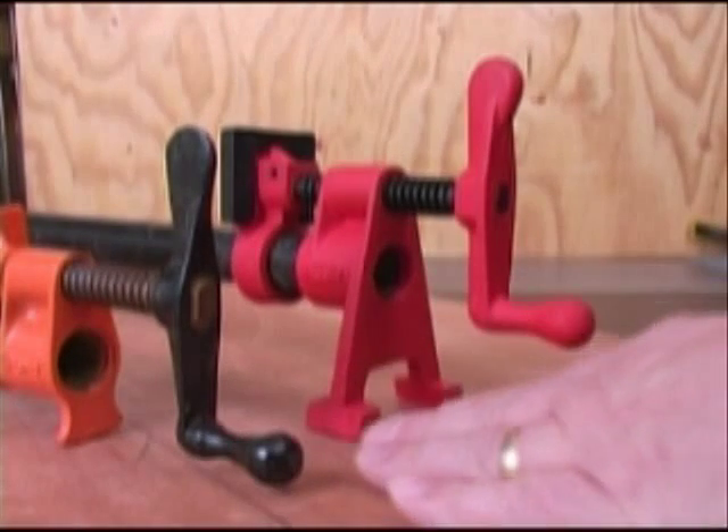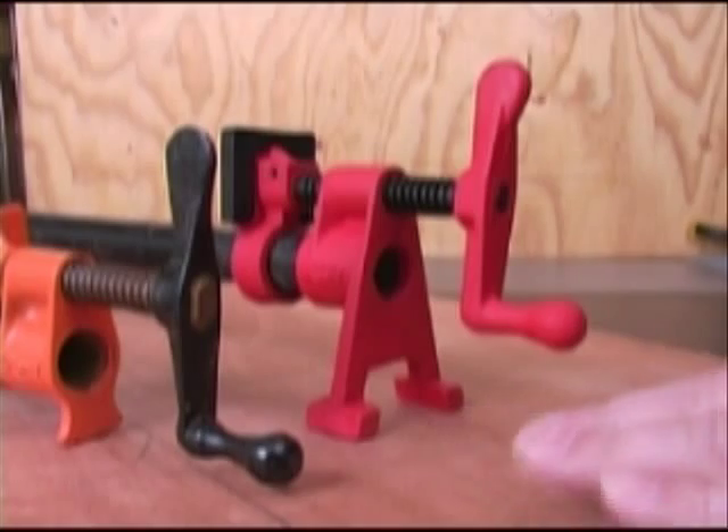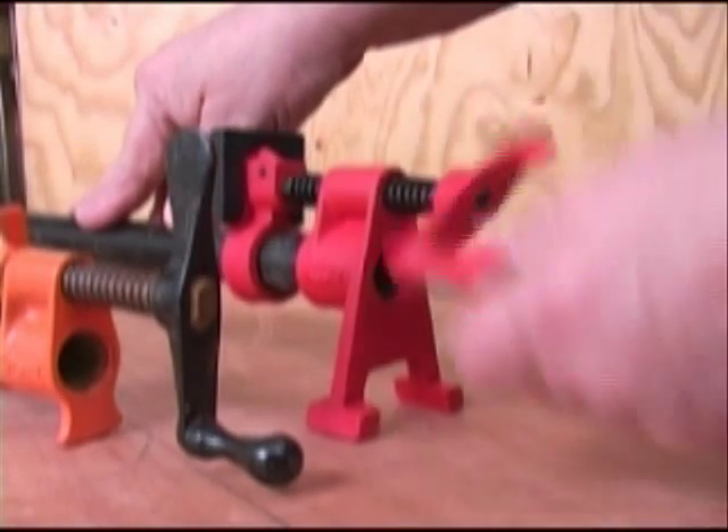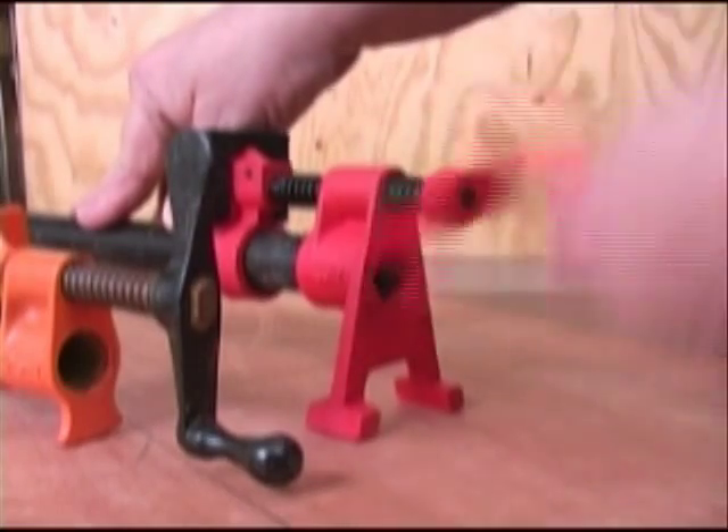The taller legs on the Bessie 8 series clamps put the handle up where you can use it without hitting your knuckles on the table. This makes you wonder why anybody ever made pipe clamps the other way.